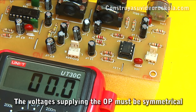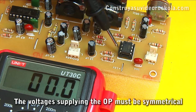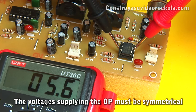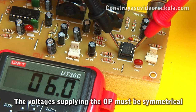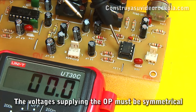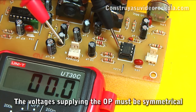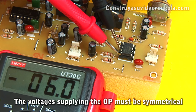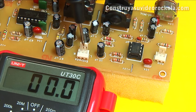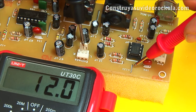To measure the voltage entering the 741 IC, place the black tip on pin 3 and the red tip on pin 7 — it should measure 6 volts, which is half the regulator voltage. Then with the black tip on pin 3 and the red tip on pin 4, measure minus 6 volts DC. The voltage must be symmetrical. You can also check the total voltage on the jumper marked with 12 volts.